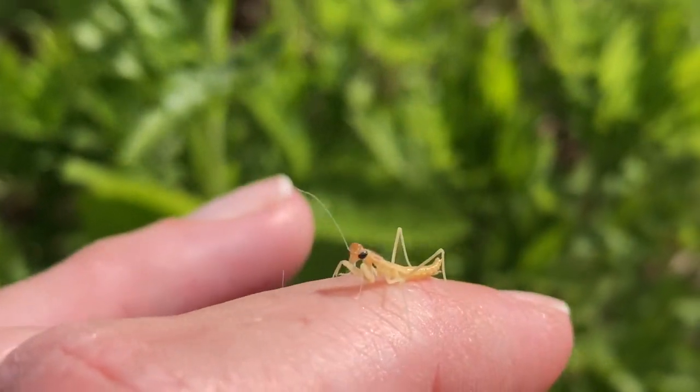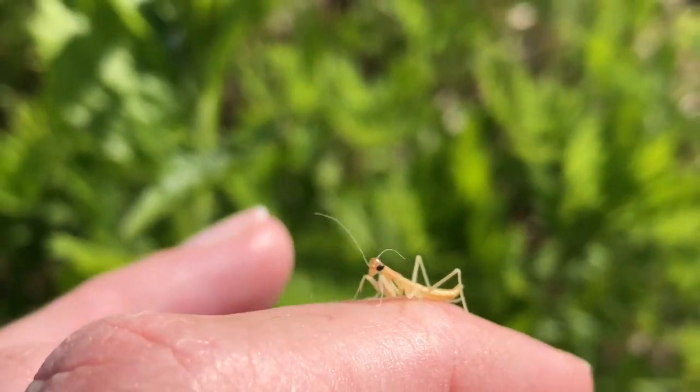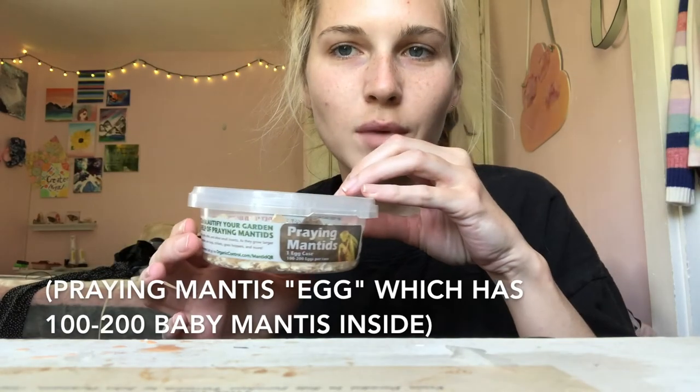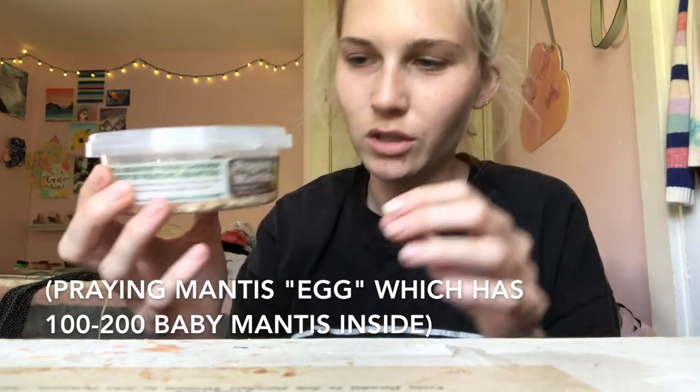Hello, friend. Look at how precious. You're so cute. Perfect. Hello, world. So I got some praying mantises from the local garden shop.